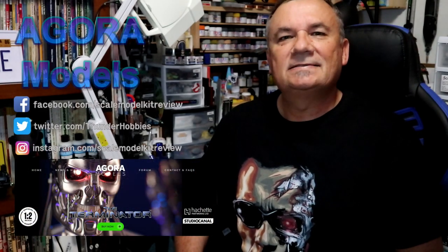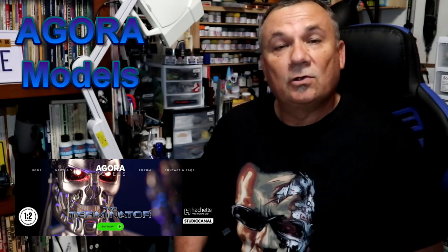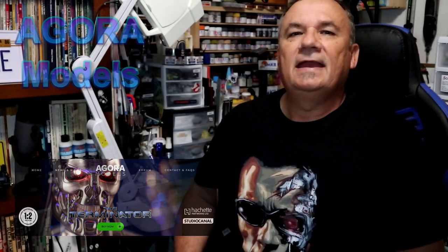Hi, this is Steve. Welcome back to Scale Model Kit Review. In this video, I'll be building Hatchet Park Works Agora Models T-800, the Terminator. I am on stage 9.